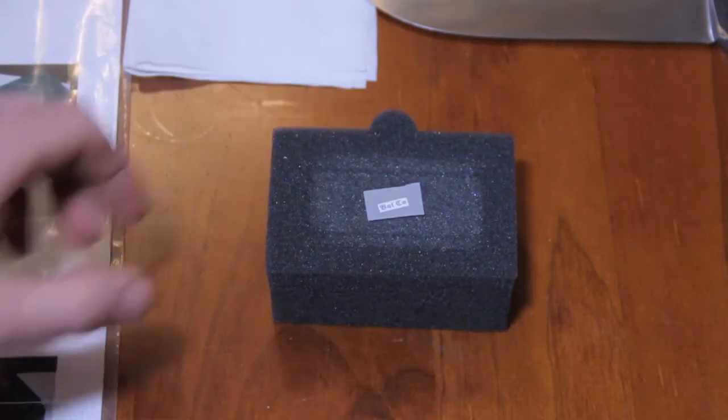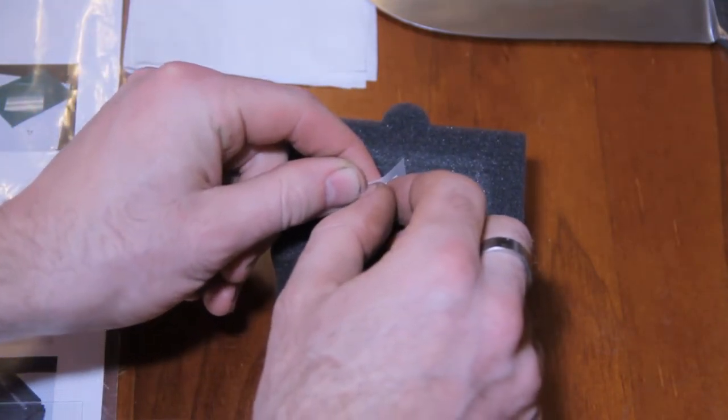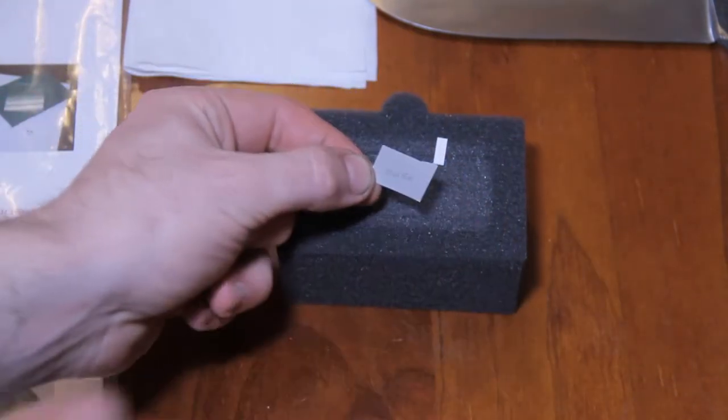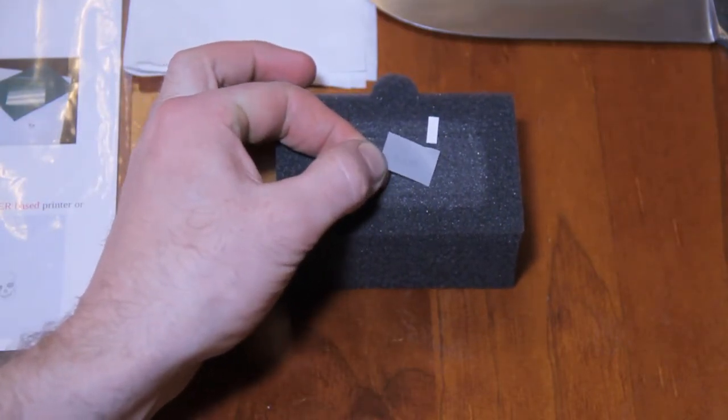I can take that off and that's sticking on there quite nicely. If I peel that away, hopefully you can see it's now put the impression of the word Batca into the stencil.